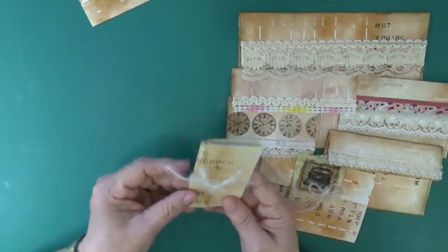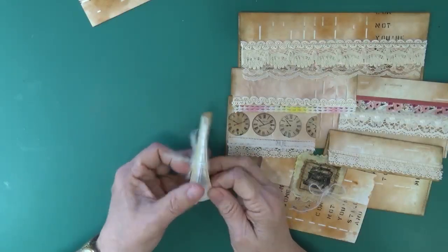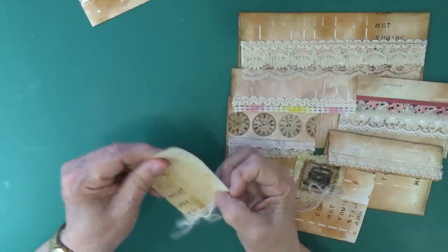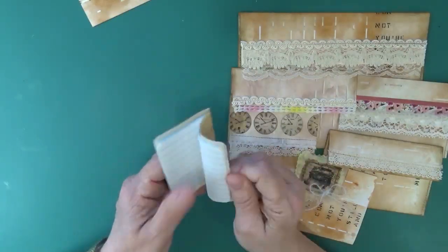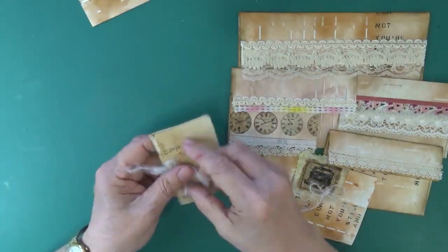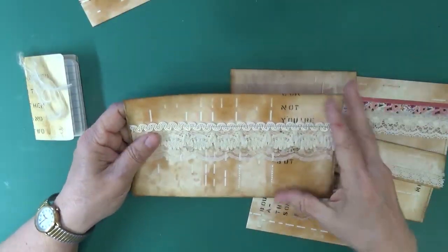Look at what you can do with some of your scraps — I said you can do all kinds of things. Here is a little notebook: it's really simple, I haven't done anything to it, I've just put little papers in it. It's a great little notebook. I'll retie that a little bit later.